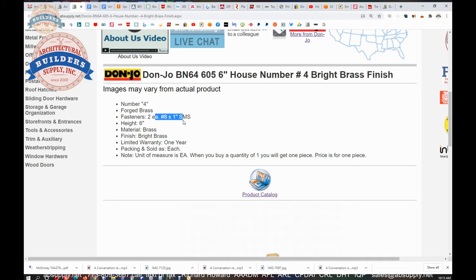It's a number 8 by 1-inch sheet metal screw. The height is 6 inches, made of polished brass. Sold as each — when you buy one, we'll ship you one.